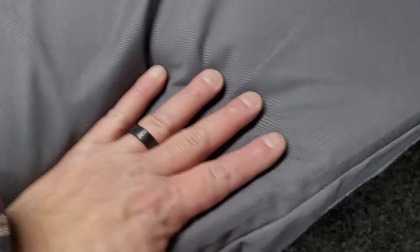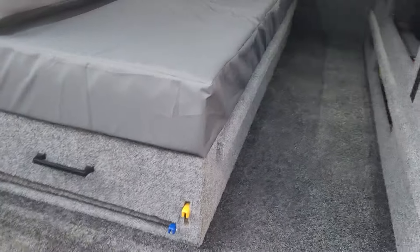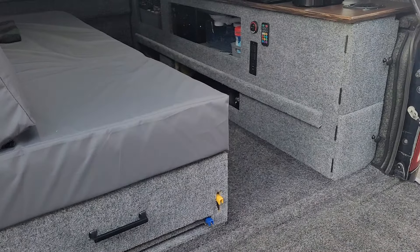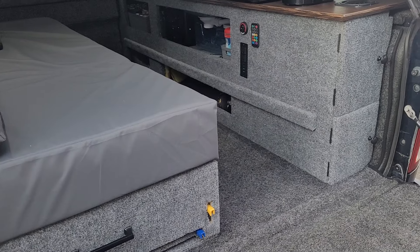Underneath, there's access to both sides — the full length of this bed area. The drawer only goes halfway down the bed length and then the back half is just pure storage.